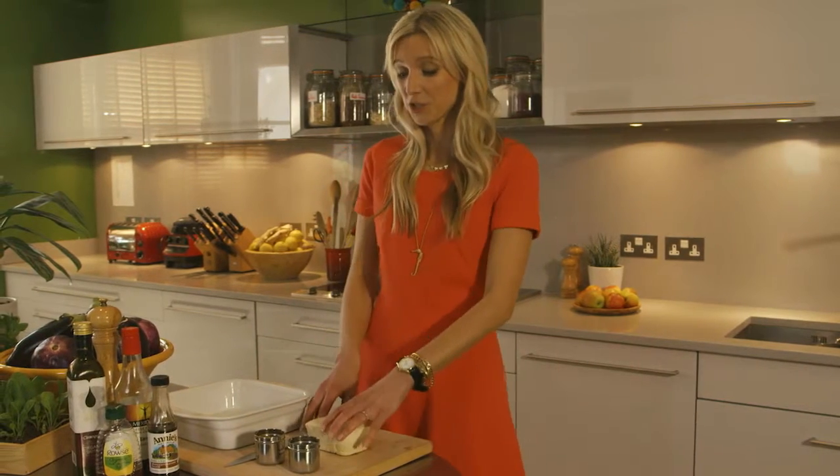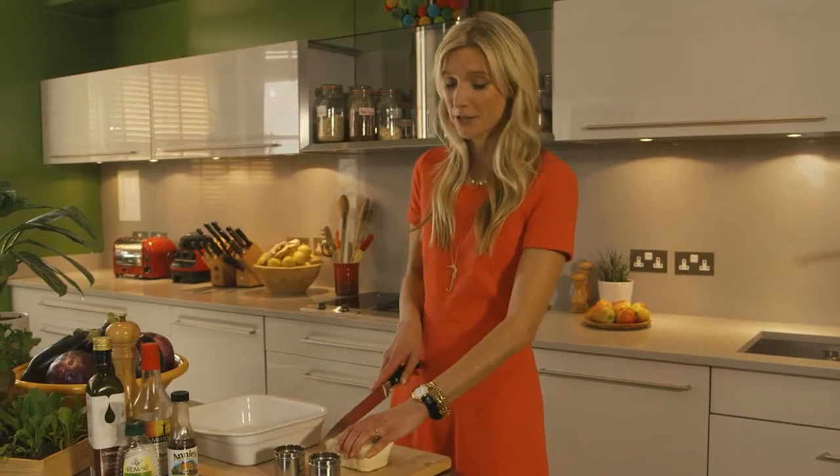If you observe meatless Mondays in your household, this is a great vegetarian option to add to your repertoire. It's tofu with a great spicy sauce.